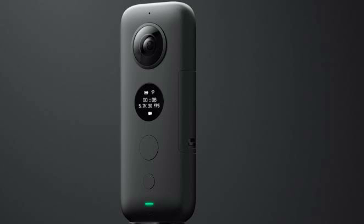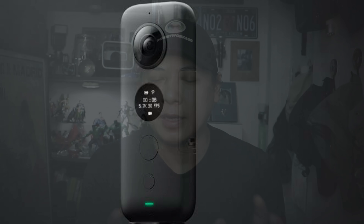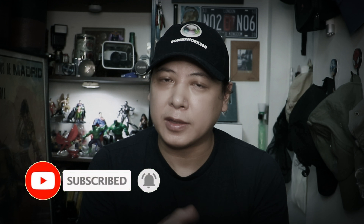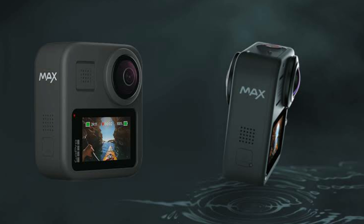I wasn't really that excited and I didn't really use it that much. I was actually very pleased with the ONE X before — the first 360 camera before the Insta360 ONE R — and that one was really really good. But I upgraded to the GoPro Max, which I found to be a really great camera, but the downside was the app wasn't that good. The Insta360 app is really good.